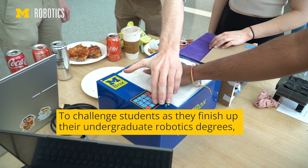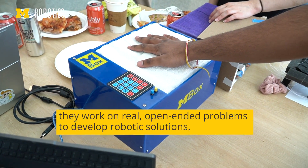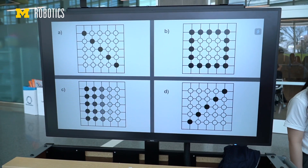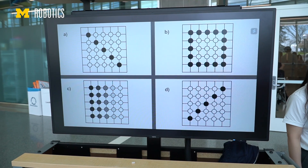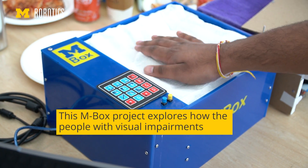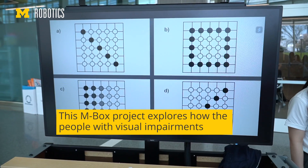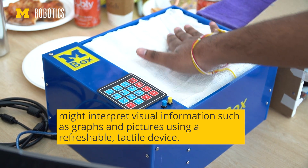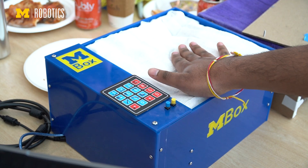The idea is that on the TV there are different images and Tucker is going to pick one. Hopefully you should be able to try and guess. Don't look at the box, look here. That looks like B — yes! Okay, try something else. Is this supposed to be D? Yeah, yeah, there we go.